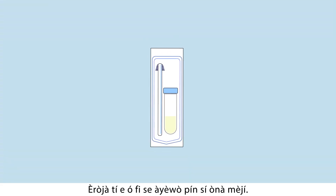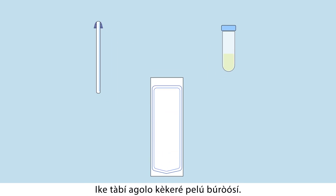You will be using a special test kit to take the test sample. Your kit has two parts: a tube and a brush.